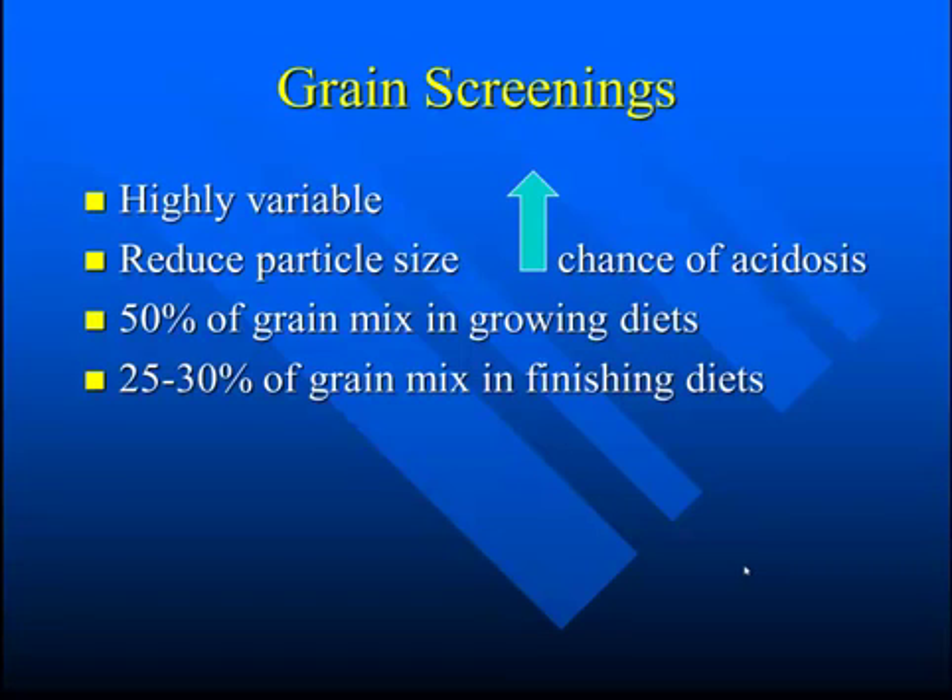If you can reduce the particle size and you're going to feed a lot of screenings, that could increase the chances of acidosis. How much can you feed? About 50% of the grain mix in a growing cattle diet, or 25 to 30% of the grain mix in finishing diets.